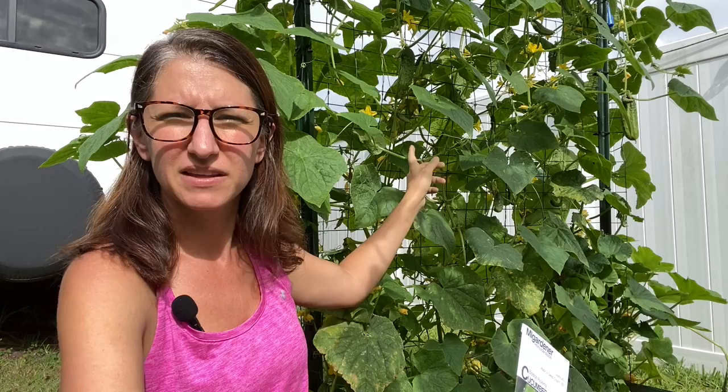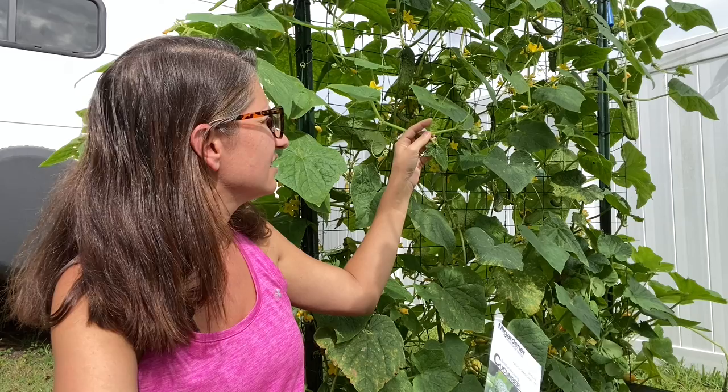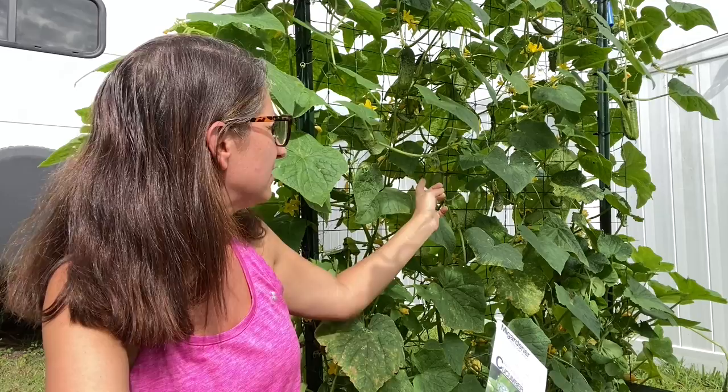Another thing to consider is whether your cucumber is a vining variety or a bush variety. The ones here are clearly vining — they like to climb using these little tendrils that grab onto each other or onto the chicken wire trellis. The seedlings I showed earlier are actually a bush style. They're not as prolific as a trellising variety, but they're good if you have limited space or limited time since they're generally faster. The two bush varieties I'm growing are the Bush Champion and the Space Master cucumbers, and they're both small cucumbers.